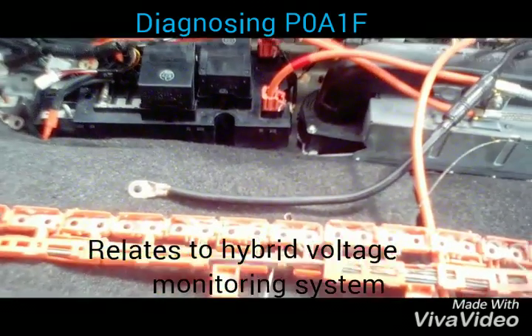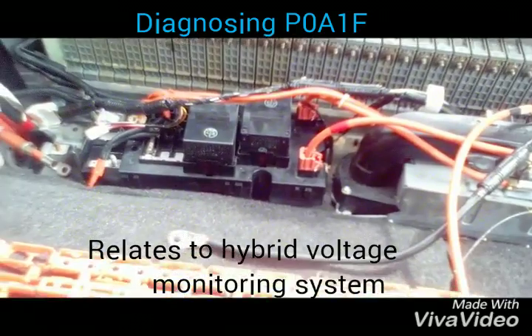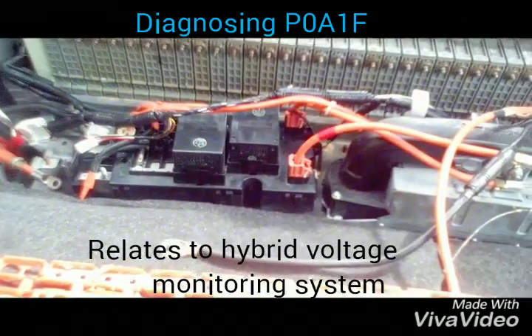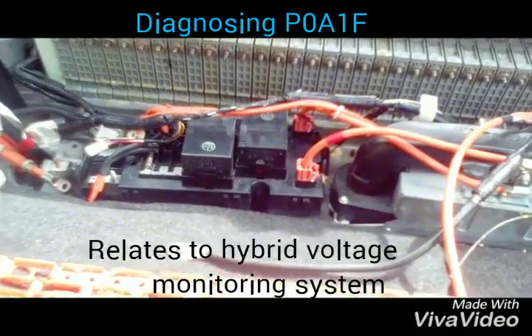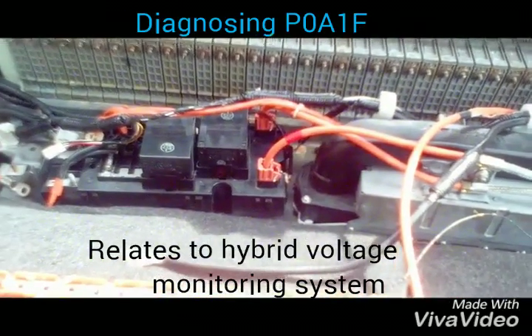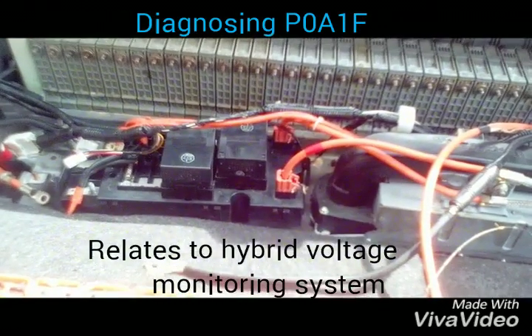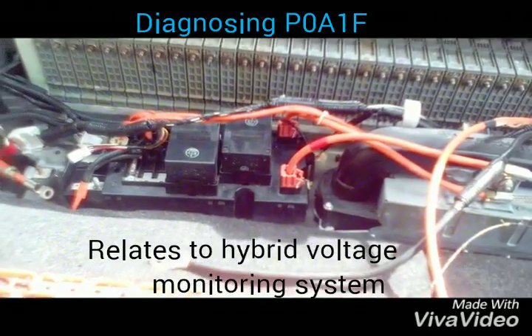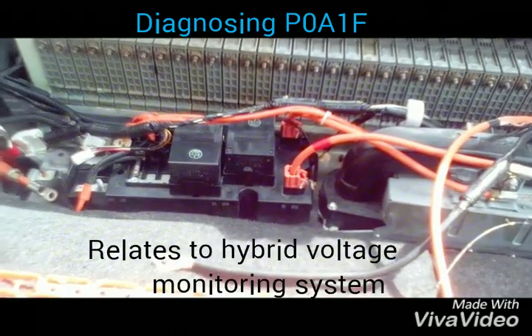This is a bonus in addition to what we've done so far. I had finished the job with the hybrid and the car drove fine, but I realized it was only the internal combustion engine working instead of the electric engine picking up. So I parked the car and plugged in my scanner to check what was wrong. The old codes were gone and never came back, but this time it came back with a new code: P0A1F.